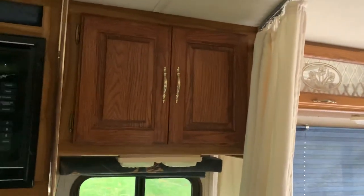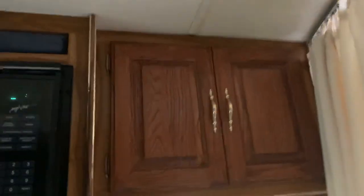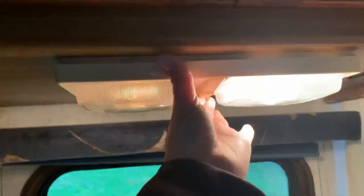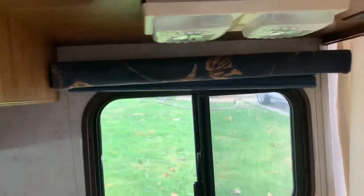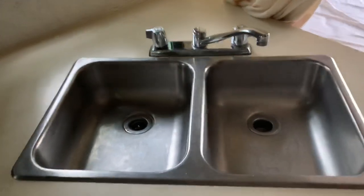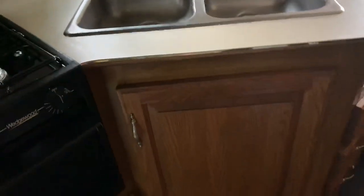There is a cupboard or pantry to keep a couple things in. Several lights in the RV — you just slide them to turn them on. Here is the double sink, with a cupboard underneath where I keep some pots and pans. Over here are a couple small drawers for utensils.